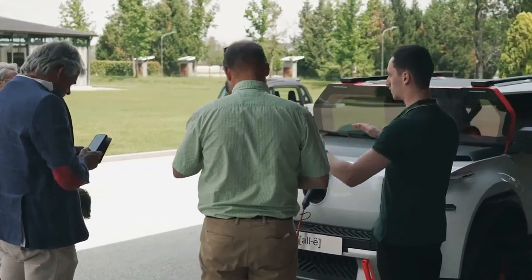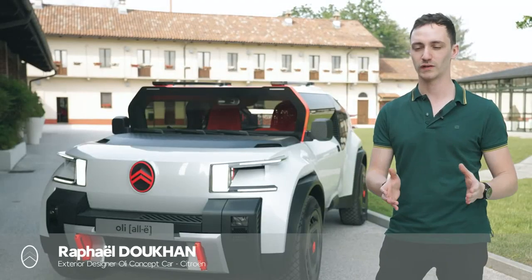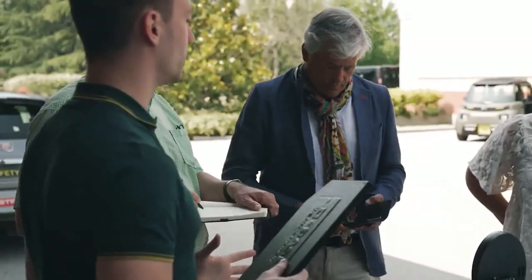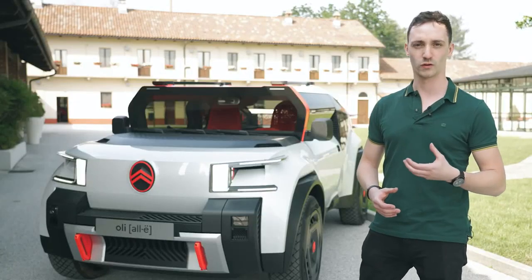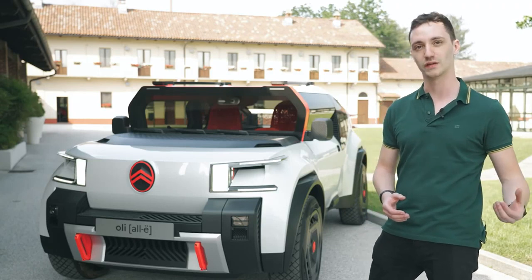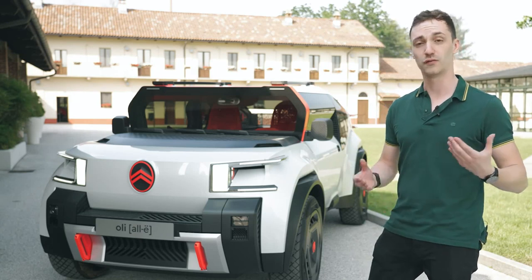This is Oli, and the goal we set to achieve with this car was to create a car which is both affordable, light, and sustainable. The vision of Oli was not back to basics — because we want to keep the nice features you expect in a modern car — but more like a back to right. We rethink every part to achieve the goal of lightness, sustainability, and affordability.